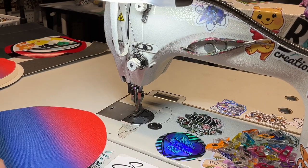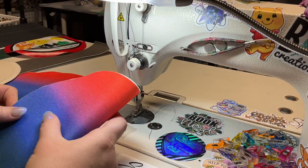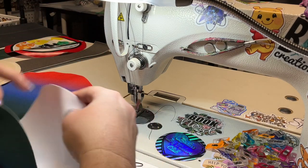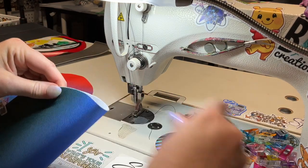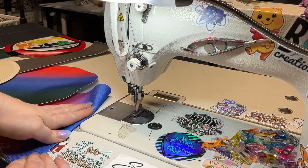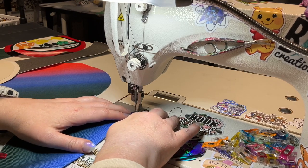The next thing we're going to do is work on our slip pocket. It doesn't matter which lining piece you pick — fold it in half, or find your center and crease it on either end. Then we're just going to top stitch this at an eighth of an inch.